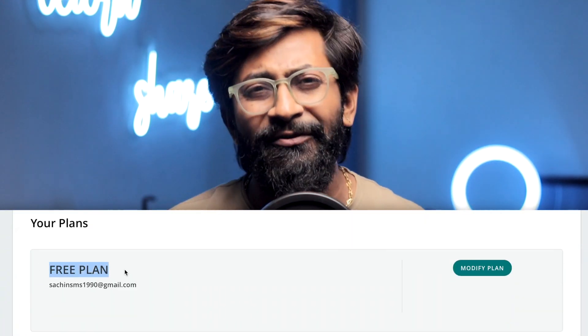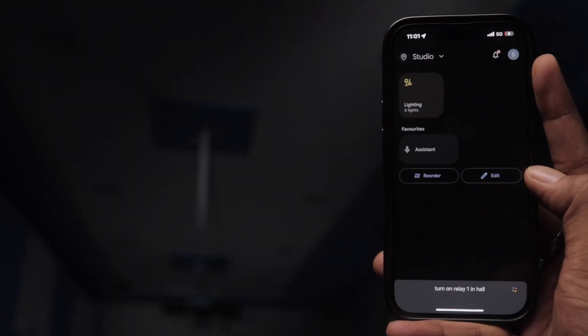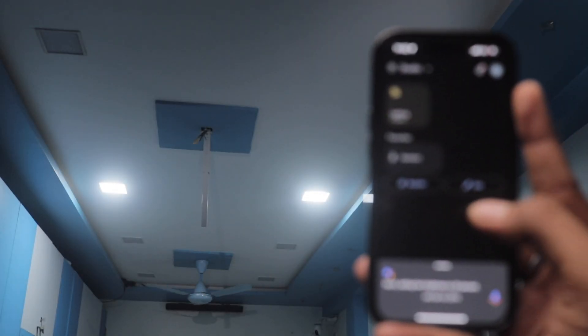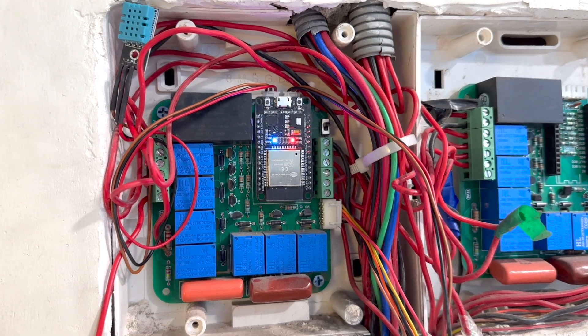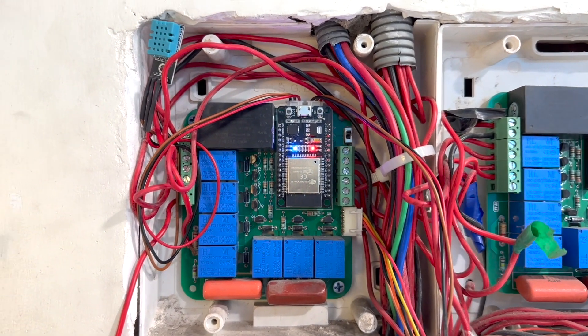The best part is this is available in your free plan, so you don't need to pay anything extra. After teaching you how to integrate it, I'll also be showing you a demo of controlling the lights, speed of the fan, and asking sensor data in my studio with the help of an all-in-one home automation project controlled via Arduino IoT Cloud and Google Assistant.